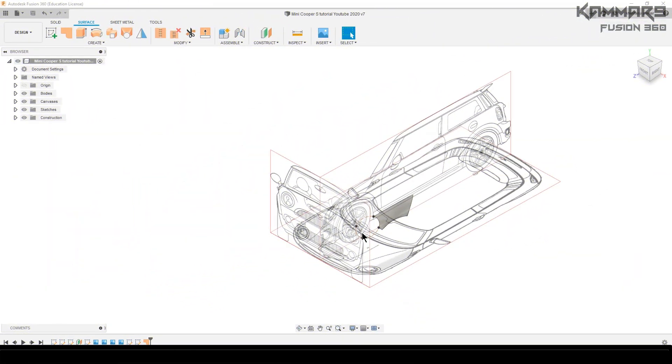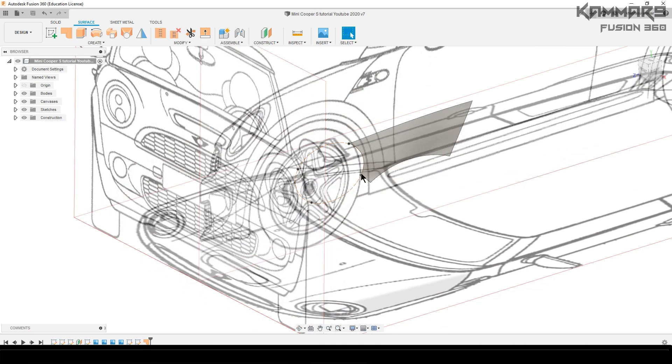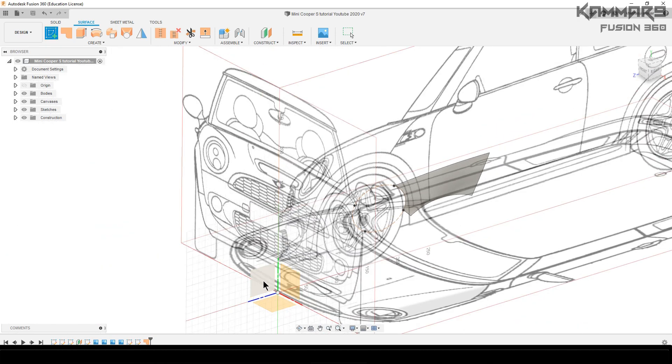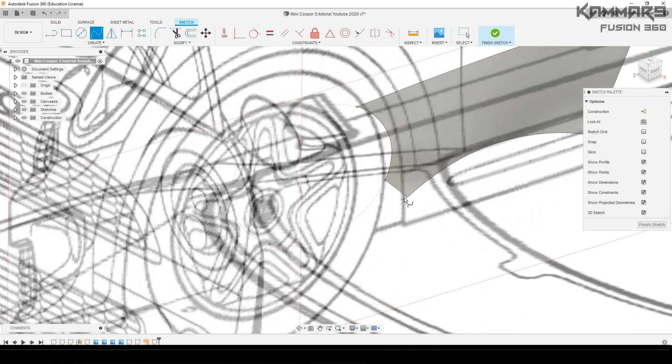Hi everyone and welcome to a new tutorial in Fusion 360. Here I will make the Mini Cooper model with Fusion. I'm using the patch mode — it's easy to edit any feature in this mode.